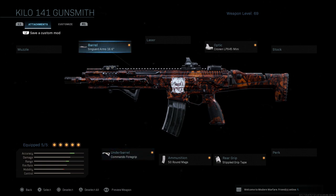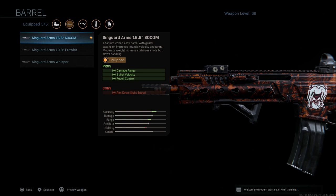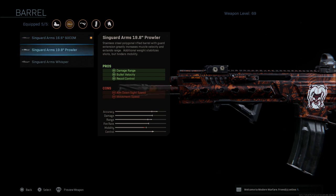So if you want to run this without a suppressor, I like the 16.6 barrel. That way you only get the aim down sight speed reduction. You're going to get a bit more accuracy, a bit more range, a bit more control, but you're also going to get a movement speed deduction along with that aim down sight speed deduction.